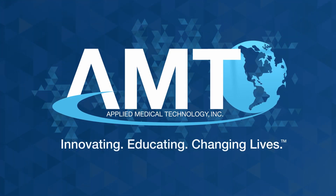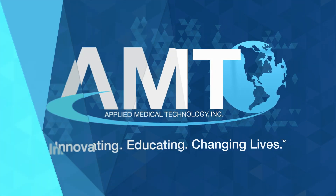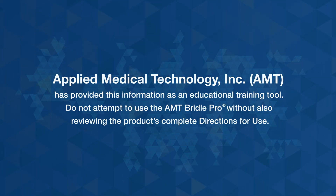Innovating. Educating. Changing lives. Applied Medical Technology, Inc. has provided this information as an educational training tool. Do not attempt to use the AMT Bridal Pro without also reviewing the product's complete directions for use.